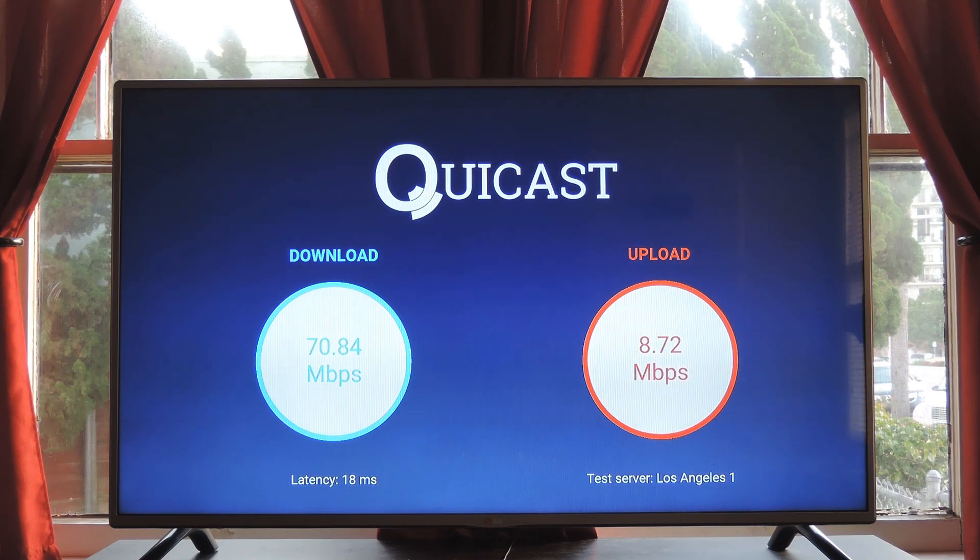At the very least, it's worth an install just to see how fast your connection is. But for more tips and tricks like this, be sure to check out my article over on GadgetHacks.com. And as always, we'd appreciate it if you would like and comment on this video and subscribe to our channel. We'll see you again next time folks — but until then, happy gadget hacking!